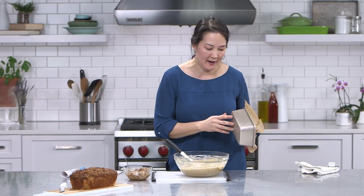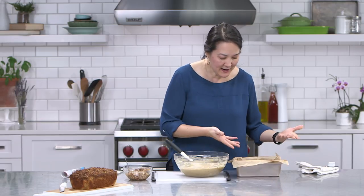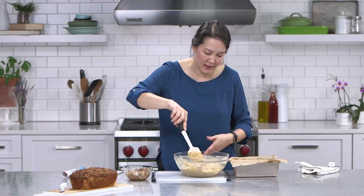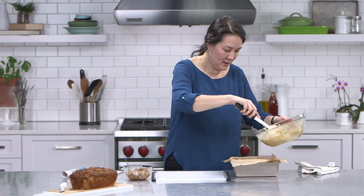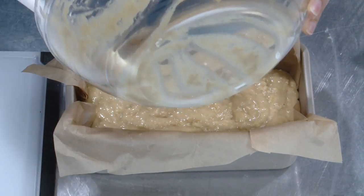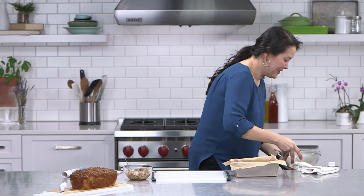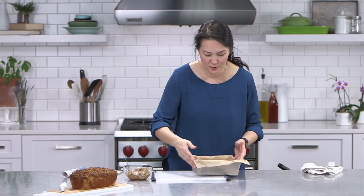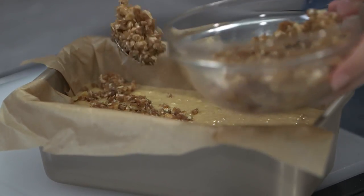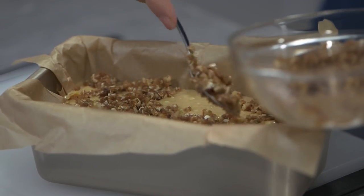Everything is combined and this needs to go into a nine-by-five inch pan — if your pan says eight and a half by four and a half, that works also. I've lined it with parchment paper to make it easier to get the bread out and so I don't need cooking spray. The batter goes in. I have my oven heated to 350 degrees. Before this goes into the oven, I want to sprinkle on that streusel topping — it's a little salty, it's got sweetness, and once the walnuts get toasted in the oven it'll be nice and crunchy. It really makes this bread something special.